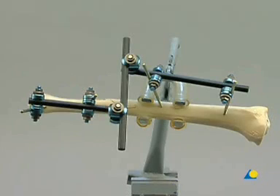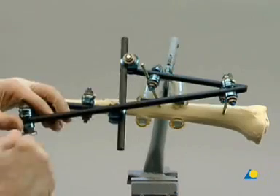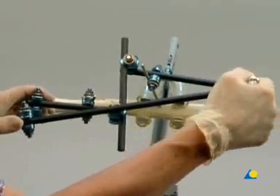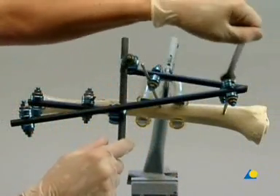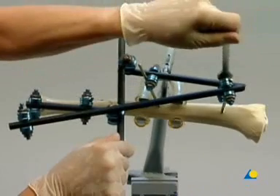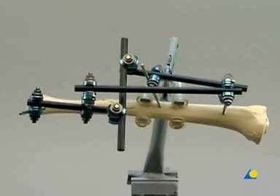Increased stability can be provided with a neutralization rod. The additional implants needed are two large open adjustable clamps and one 11 mm diameter carbon fiber rod. It is sufficient to attach the rod to one shunt screw in each main fragment.